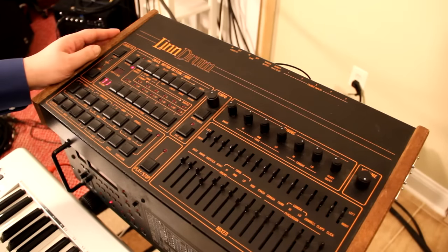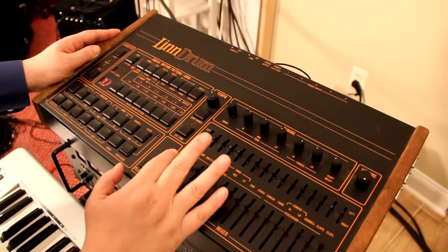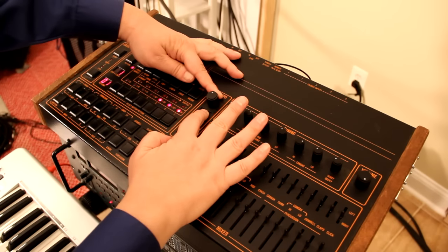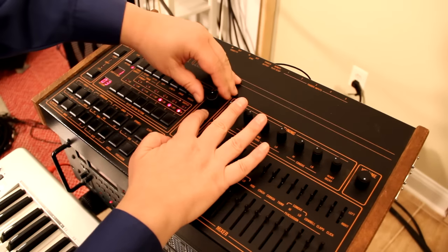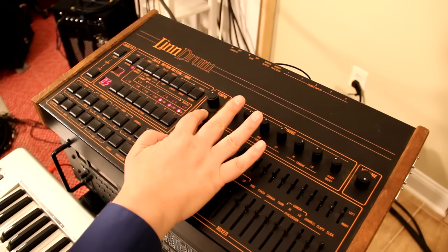Let's program the LinnDrum first. The tempo of that demo is 105. To set the tempo on the LinnDrum you press BPM and you'll get a readout — right now it's at 82 so we need to move it up to 105. This is the one for the 100s, so it goes to 105. We've got it set to 105 — the tempo is done.